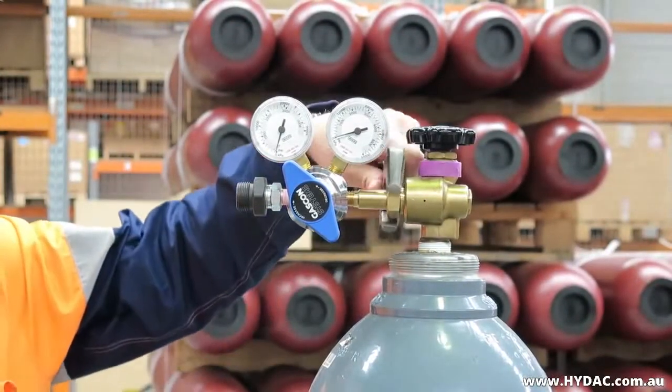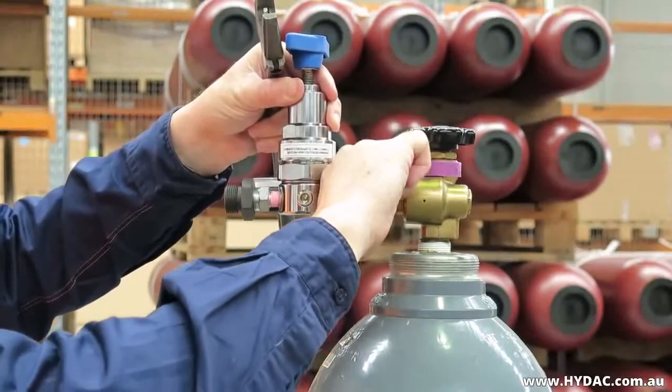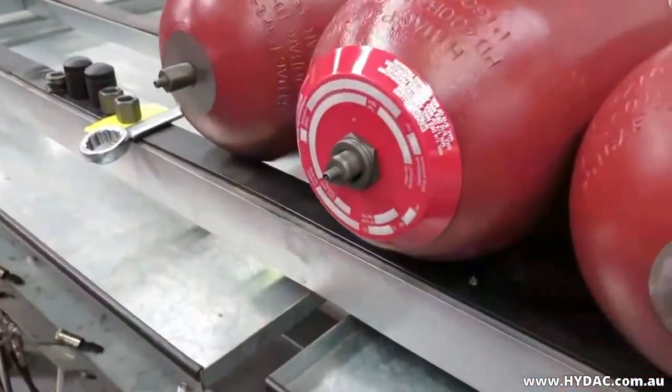We recommend that the gas pre-charge pressure is re-checked the following week. If there is no gas loss observed, check again after 4 months. Again, if there are no losses observed, a 6 monthly inspection cycle should be sufficient.